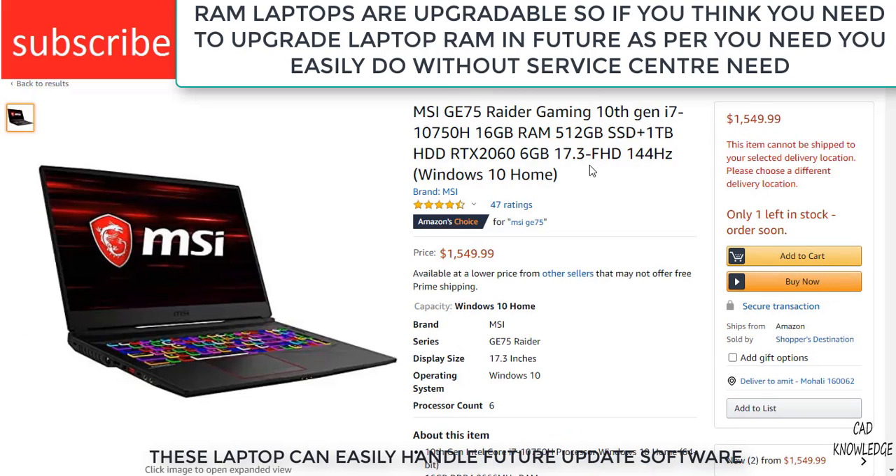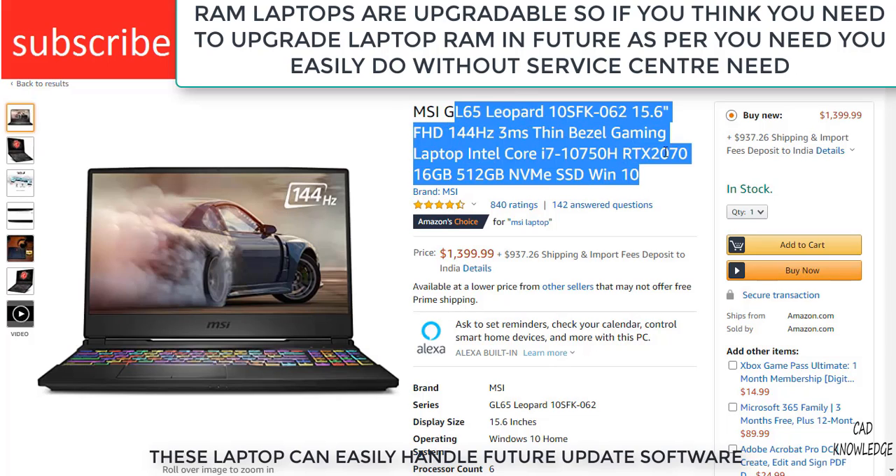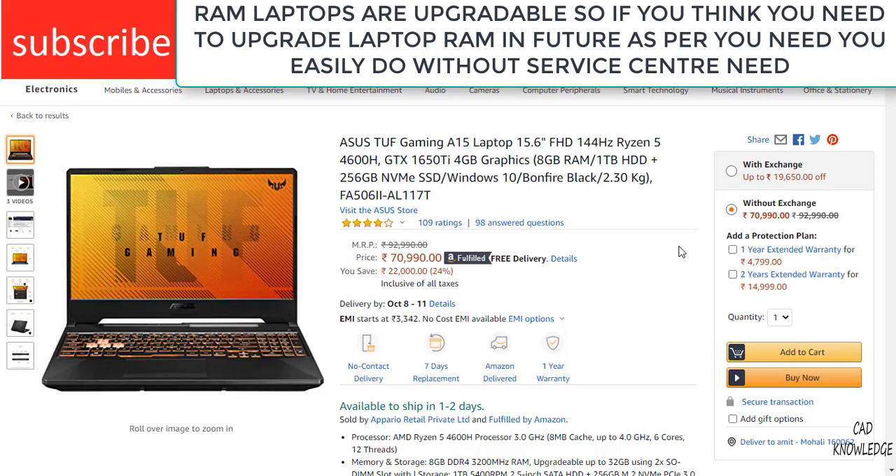The next laptop is the MSI laptop. It is also a gaming laptop and it can handle all kinds of work. These are some good laptops that I highly recommend you buy if you want to do any kind of heavy work.